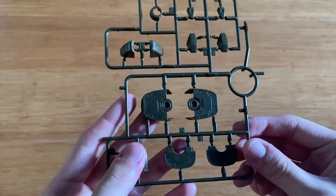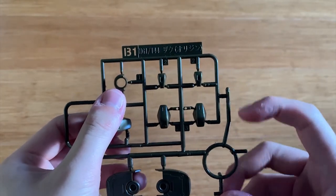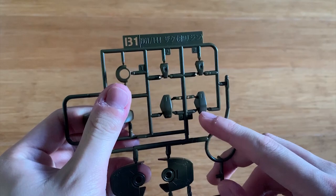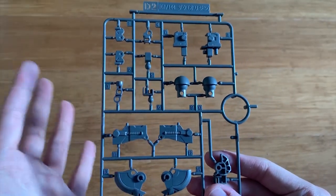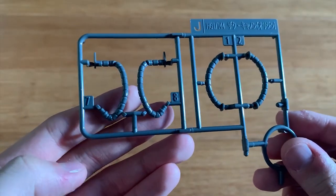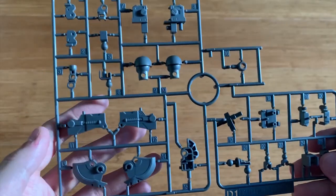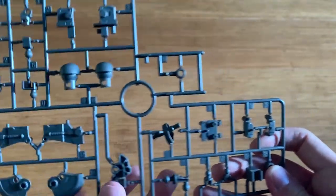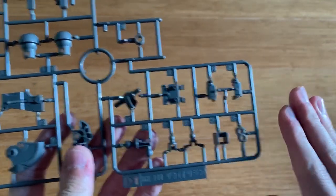The B1 runner features the feet, torso, feet part, the mono eye, and also part of the forearm, and the kneecap. The D2 runner features a lot of inner frame for the legs, mainly for the legs. J runner has the tube on the waist and the tube on the head as well. The D1 runner is mainly focused on the legs part, and on this side we can see some backpack and some part of the waist as well.